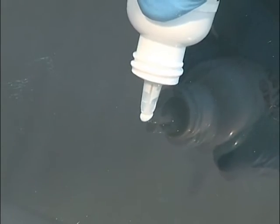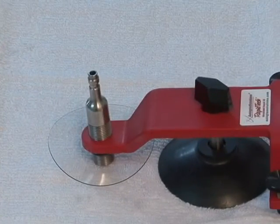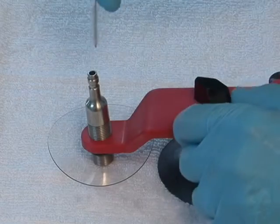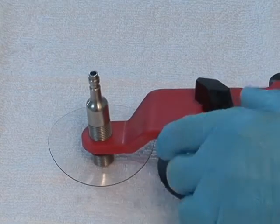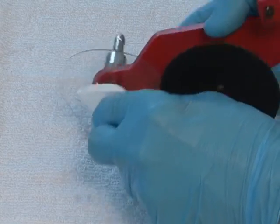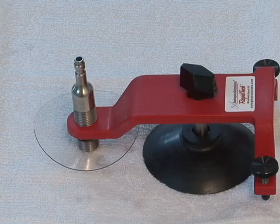Apply a small amount of pit polish and vigorously rub with a cloth until the resin is shiny. Clean the windshield with glass cleaner. Use the brush to clean out the injector chamber, and clean any resin off the injector bridge with cleaning solution. Proper cleaning will prevent contamination on the next repair.